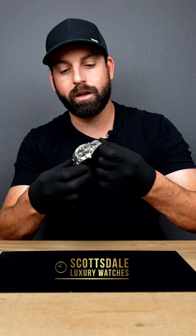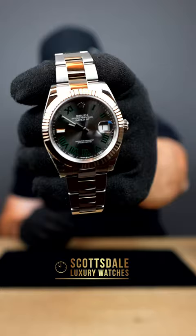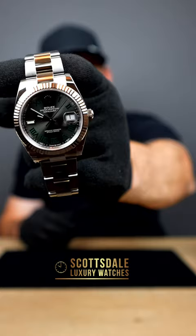What's up everybody, welcome back! Today we have another brand new watch — this is a Wimbledon on Oyster Steel with a white gold fluted bezel, another one of the DateJust family. A different combination, this is one of my personal favorites. You can see the Wimbledon dial and the Oyster Steel bracelet — it just pops with that white gold fluted bezel.